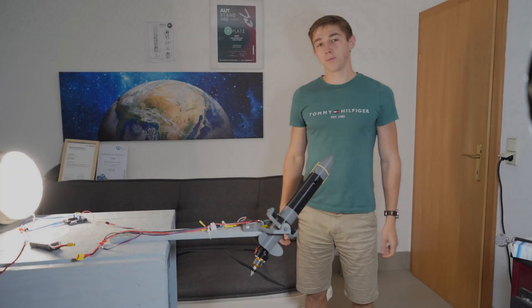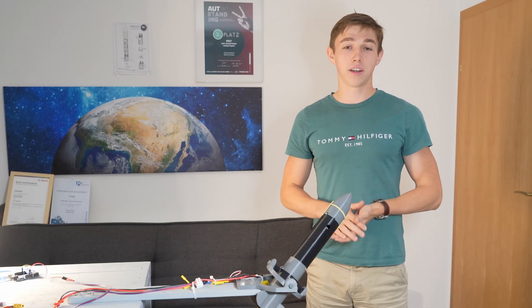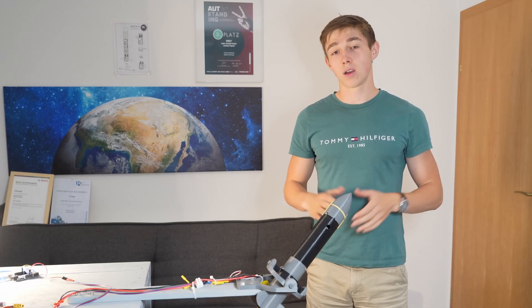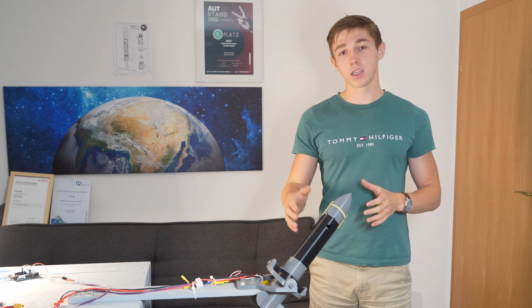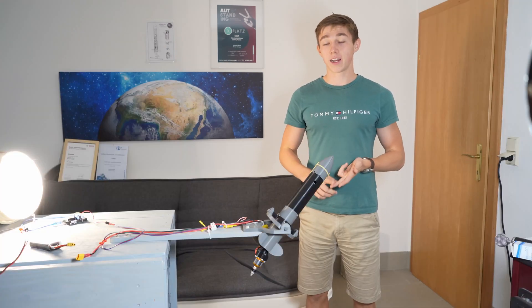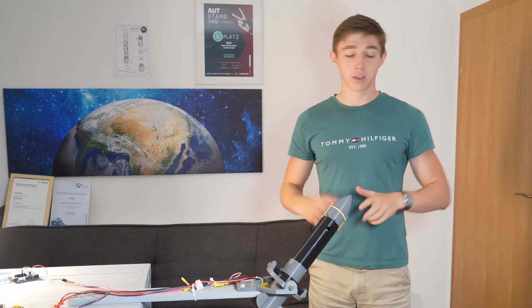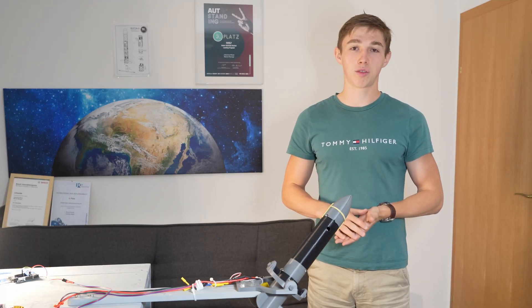Good morning ladies and gentlemen and welcome back on my channel. Today I have an exciting video for you in store. I'll be taking you for a typical launch day which covers everything from tuning the stabilization system, loading the rocket, to finally launching it. It's currently 6 a.m. and the perfect time to start with the preparations.